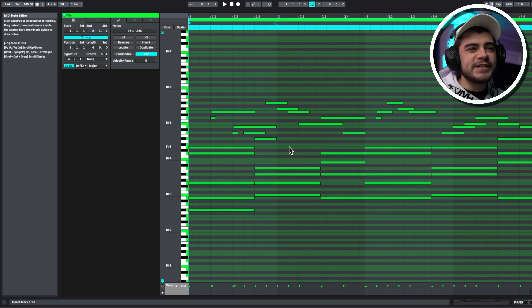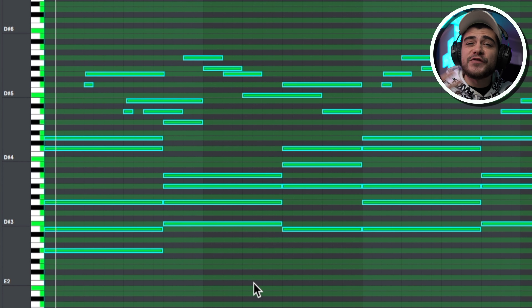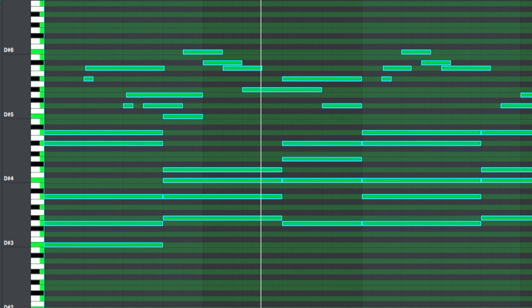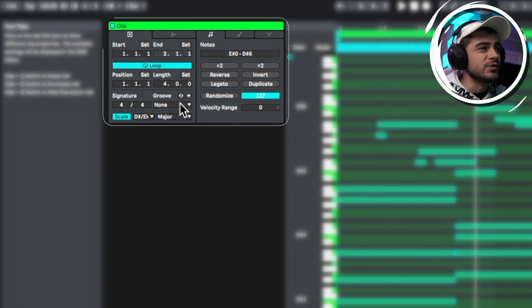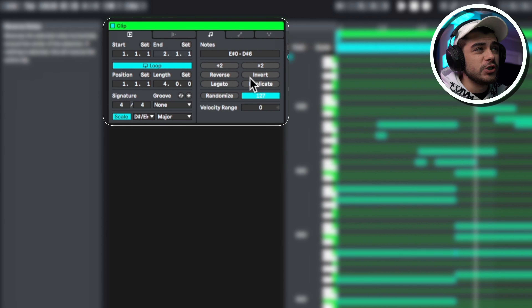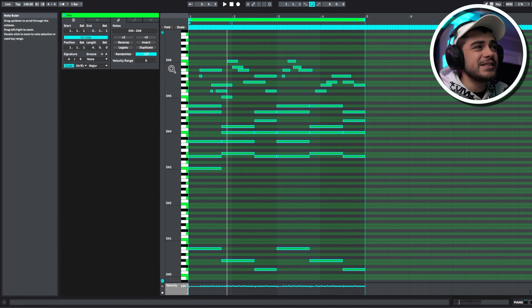Let's talk about a couple more hacks. Let's say you just spent a bunch of time making a melody and you absolutely don't like it — instead of throwing it all away and trying again, there's a couple things you can do. The first thing is selecting everything and then pitching it up or down a couple notes and seeing if it sounds any better. You also have options like reverse, invert, and duplicate on the side in Ableton. You can make it twice as long or half as long using these and see if you can come up with something interesting.